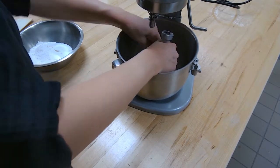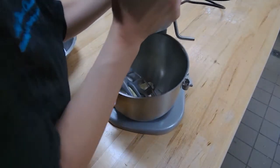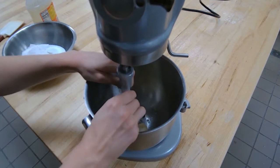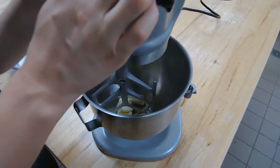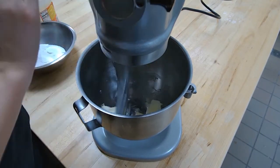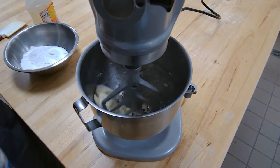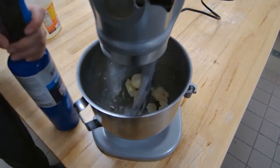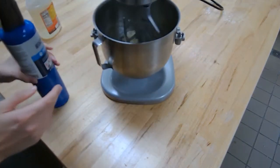What I'm doing right now is using my paddle attachment to break the butter into smaller pieces, just so it's a little bit easier for the machine to handle. Then I'm going to get my best friend out — the blowtorch. It's very important when you want to soften butter with a blowtorch that you're very careful.